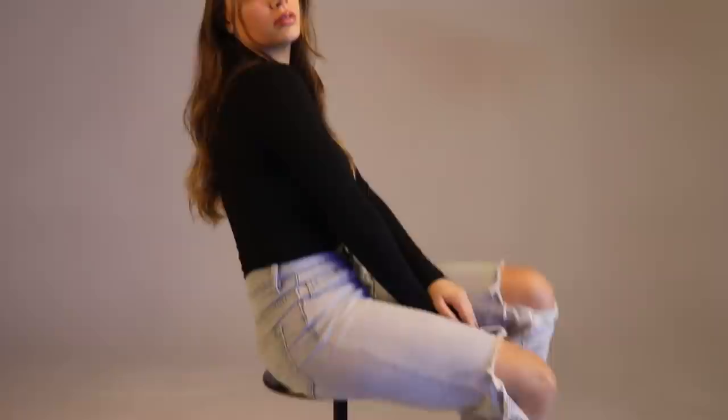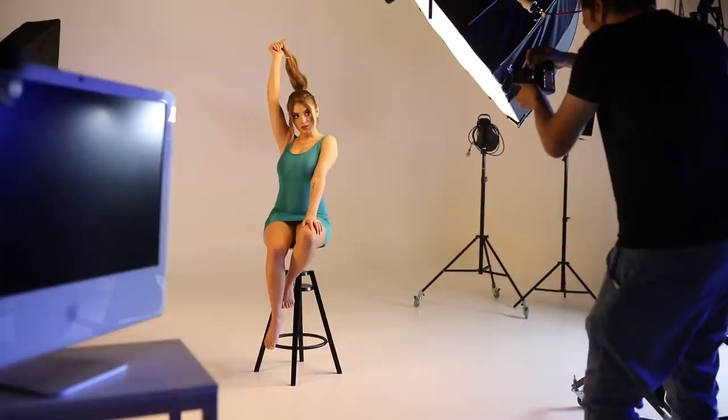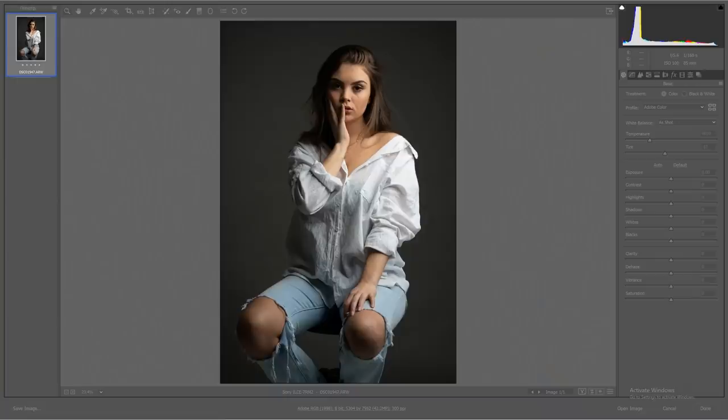One thing you don't want when shooting studio portraits is a stiff model looking straight. It's always more aesthetically pleasing to have your model on an angle, with their body and face a little more expressive and dynamic. The more comfortable and loose they are, the more natural and beautiful the portrait will look. Now it's time for my favorite part — the editing. You can follow along in Photoshop or Lightroom; I'll have a link to the raw files in the description.